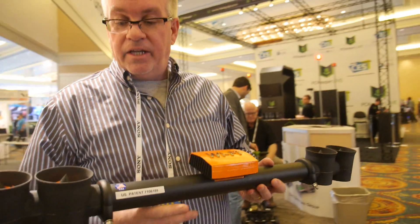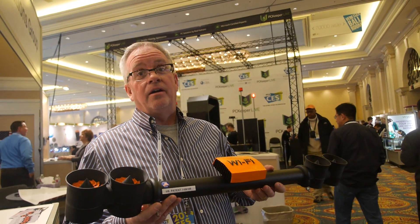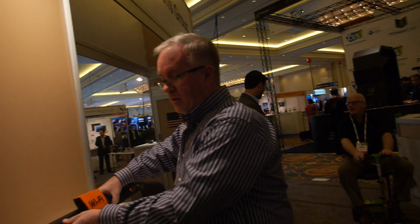There'll be a clamp that's supplied with it, and you can clamp to the top. And that works in every car? Every car. And it'll just be on the top of the car. That's correct.